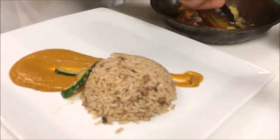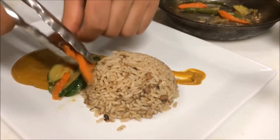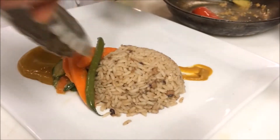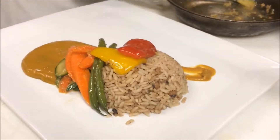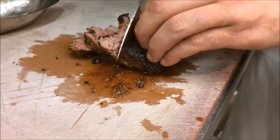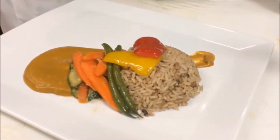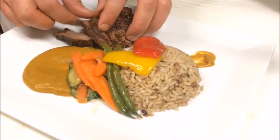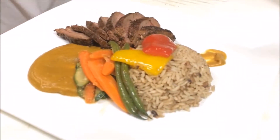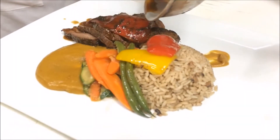We have our marinated lamb sirloin with yam puree, seasonal veg, and a Sonora pepper pan jus. We're slicing the lamb here, making sure it's about medium-rare to medium — that nice color inside. We're going to take that right to the plate, just fan it out, and finish it with the sauce. Here are those peppers coming on, keeping them nice and whole, and slowly pouring that sauce on for a beautiful dish.